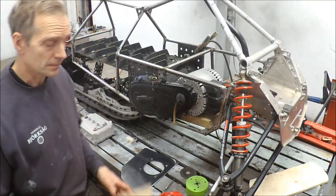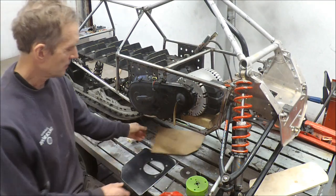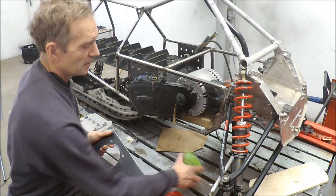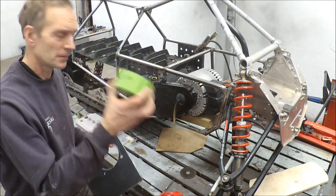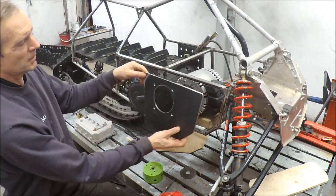Now it's time to fit the motor. I made this template out of paper and I used this bi-metal drill to make the hole that fits the pattern on the motor.